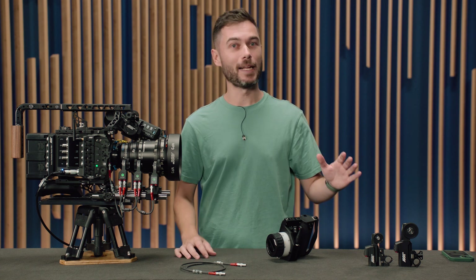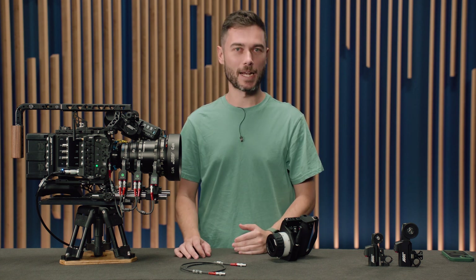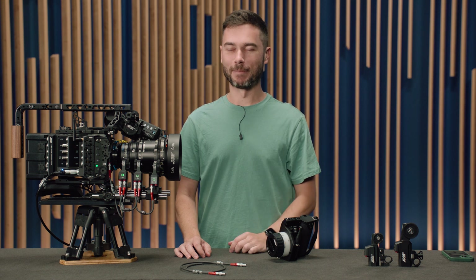If you have any questions at all, please leave them in the comments section below and we'll see you in the next one. See ya.